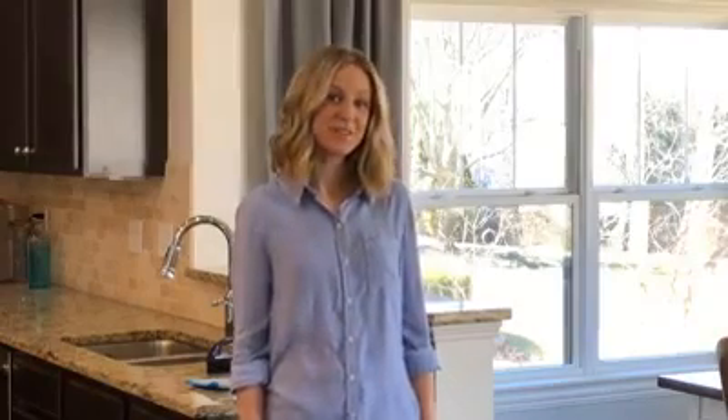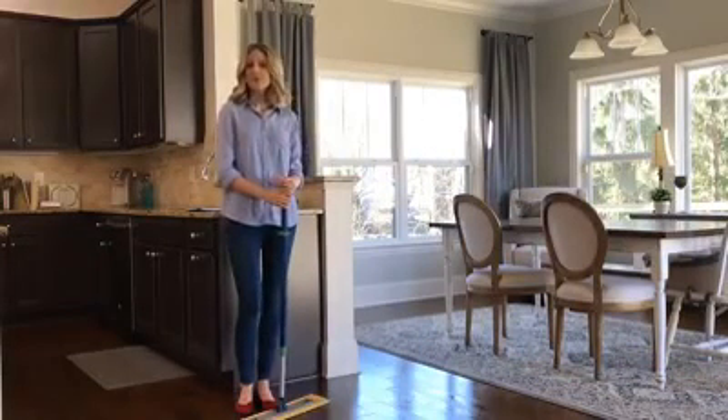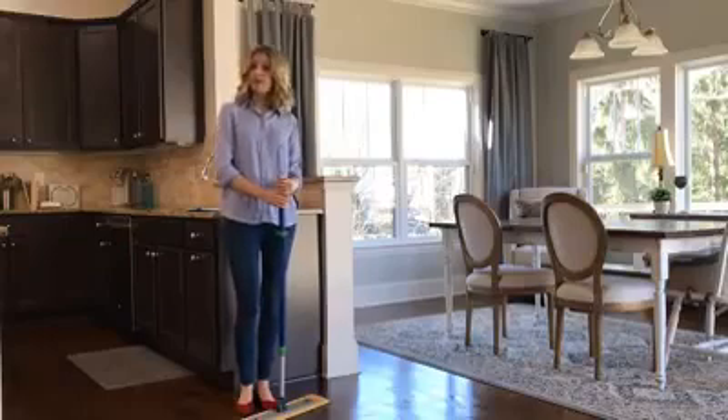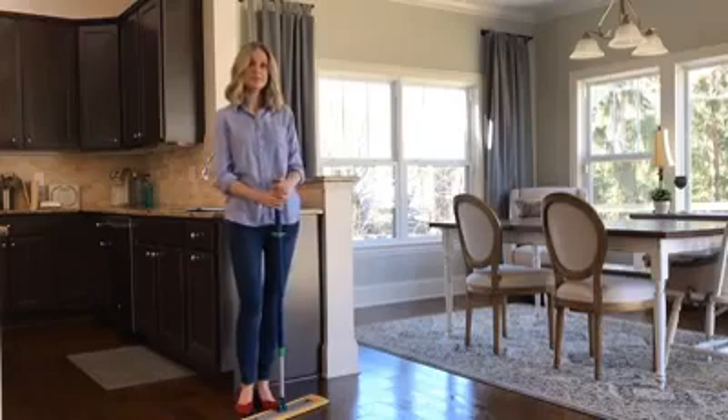Give me just a few minutes to help you fall in love with a whole new way of mopping. The Norwex Superior Mopping System comes with everything you'll need for clean, streak-free floors and none of the complaints about your old system. It comes with a dry pad that replaces your broom and a wet pad that replaces your traditional mop — and it uses just water.